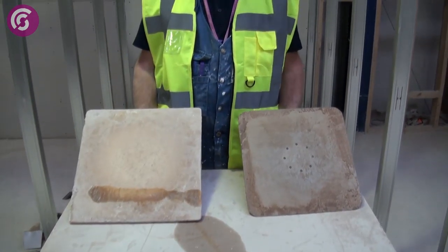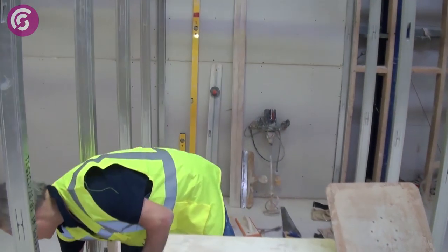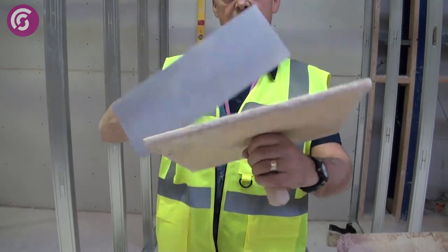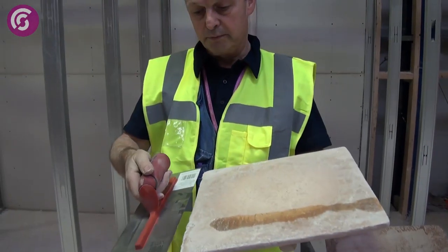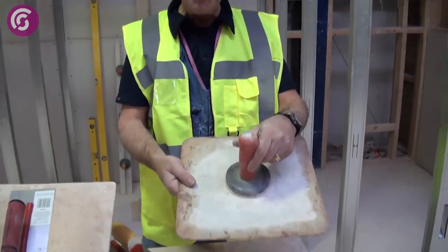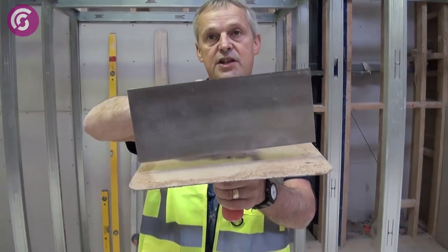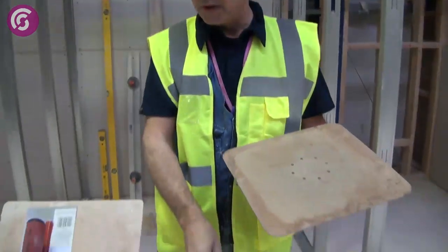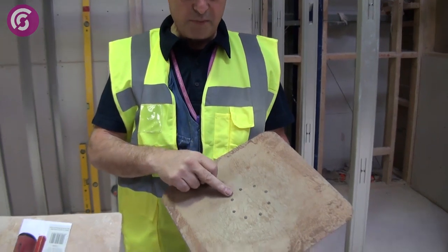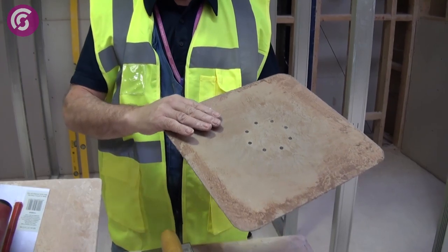Two examples of plasterers' hawks. This one is made of polypropylene — lightweight — and has been designed for this size trowel, to apply the plaster onto the wall. This is an aluminium hawk. This size hawk is made for this size trowel, but it doesn't really matter — you can use both. If you're ever buying an aluminium hawk, always buy a good quality one — it has lots of rivets around it, which stops the hawk from twisting in use.